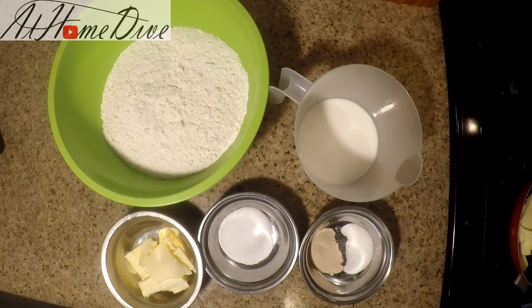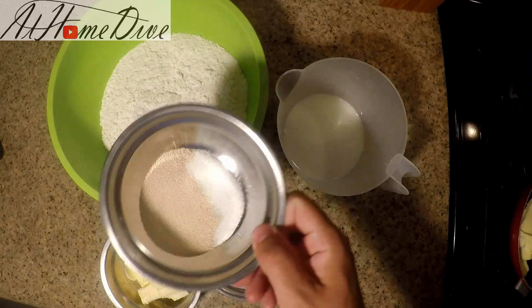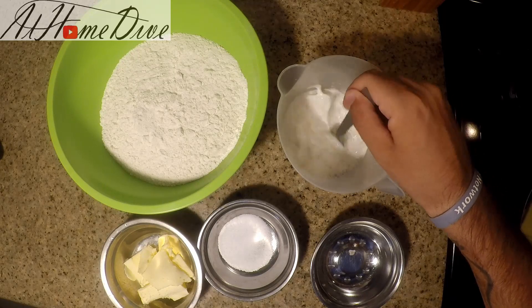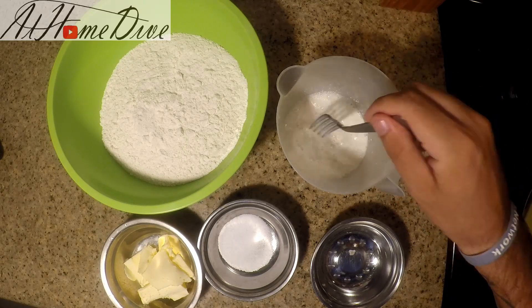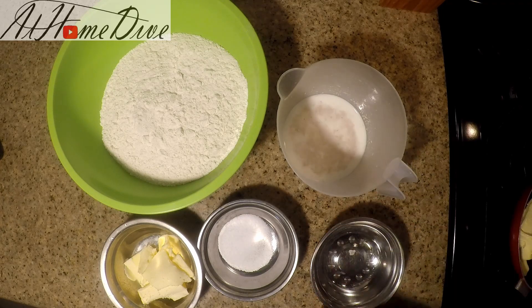Let's get started. The first thing we're gonna do is heat up the milk. Now that our milk's nice and warm, I'm gonna take and add the sugar and yeast into it and give it just a little stir. Now we're gonna need to let this sit for about 10 to 12 minutes to get nice and frothy. Meanwhile, we'll prep the flour.